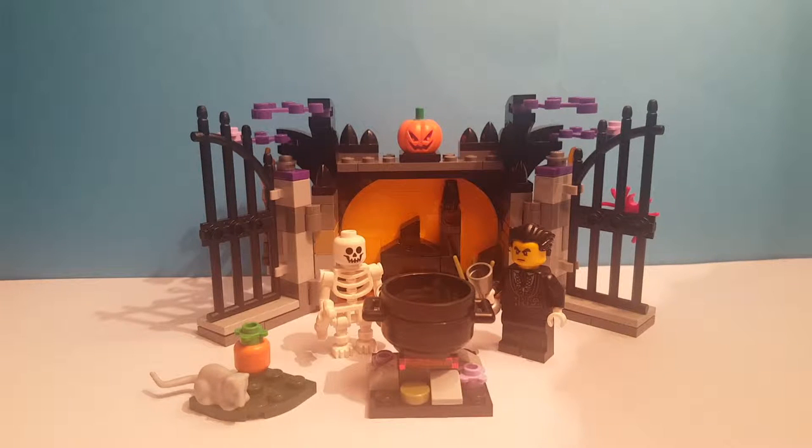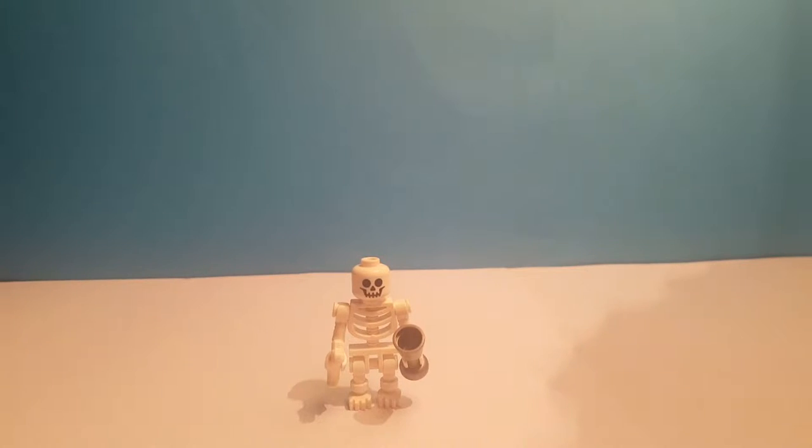Hello everybody and welcome back to another Shazza Kazza video. Today we are going to be showing you the Lego 2017 Halloween set. So let's get started — first we're going to be showing you the minifigures.